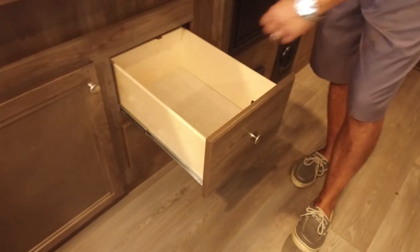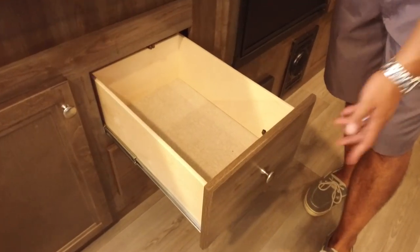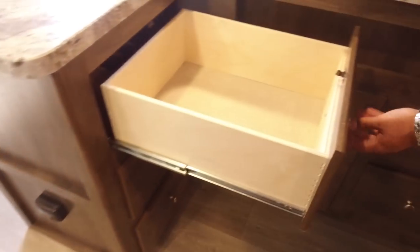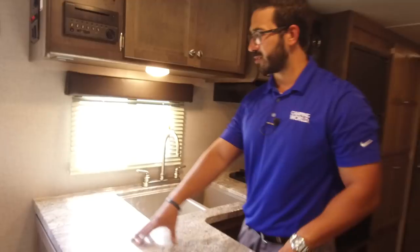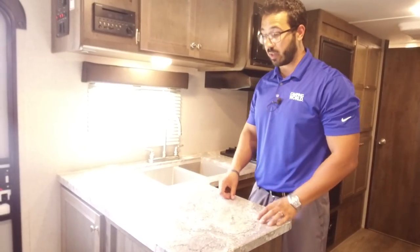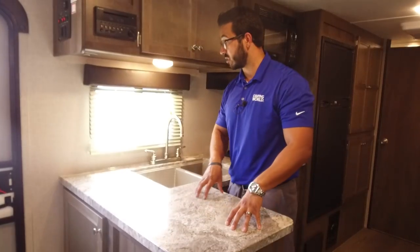You have two big full-extension drawers right here, and not only do you have those two big drawers but look over here — you have three more. A ton of storage space in this kitchen, great drawer space all throughout. And as I mentioned, with a big countertop look at all this prep space you have. How often do you get this in a shorter RV like this? Almost never, so I love this part.